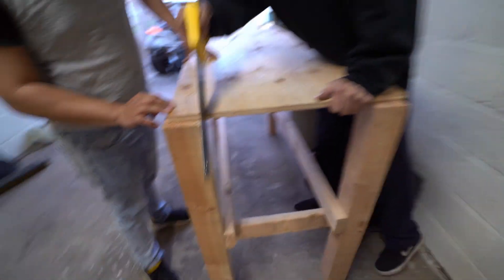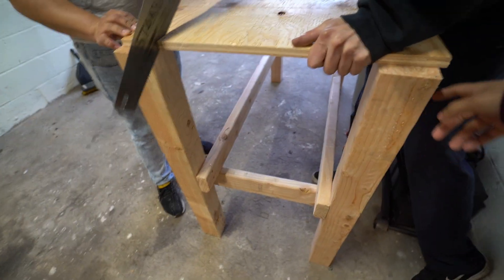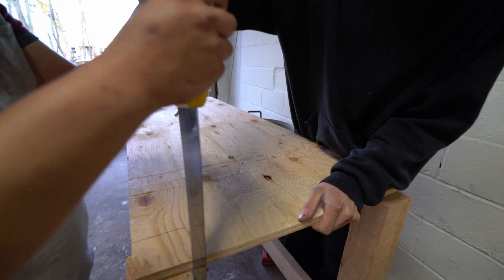Alright, so we're getting the middle shelf going right now. We gotta cut it out because we gotta make room for the wood — the square piece for it to slide right in, all the way through. Yeah.